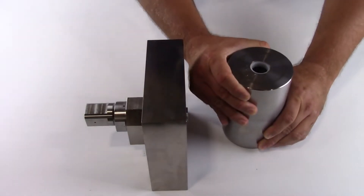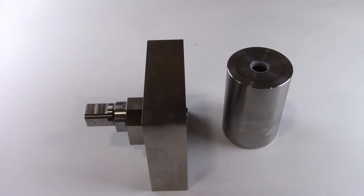Remove the high pressure end cap and check tube from the cylinder. This can be done with either a soft faced mallet, slowly working the end cap off the cylinder, or with a fixture.